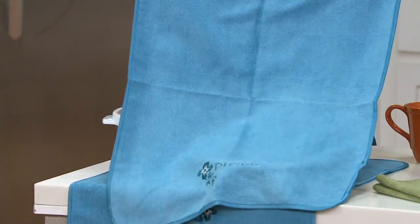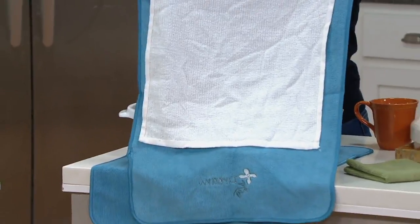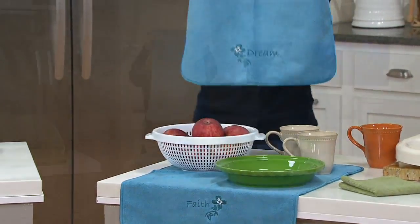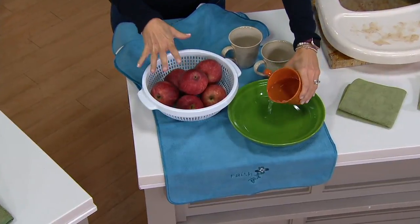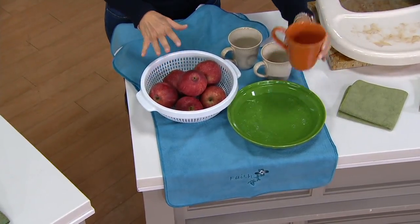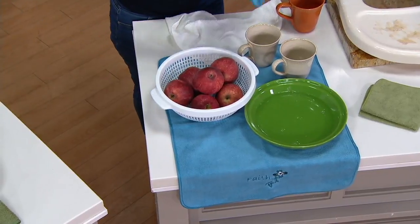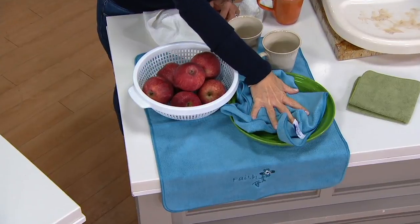These are the towels. These are 18 by 24 — they're oversized compared to normal kitchen towels, and I have a normal little kitchen towel here to show you the size comparison. What we love about these is not only are they great to dry your hands, but they're great for picking up spills — whether you're drying fruit or pasta or draining things, or if your kids spill a whole cup of juice or you spill a whole cup of coffee or wine.